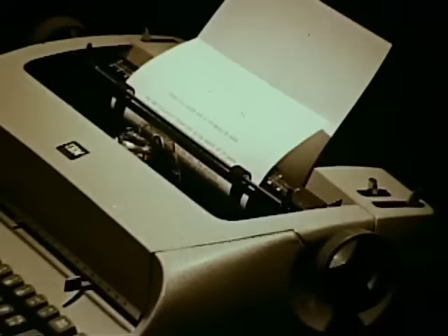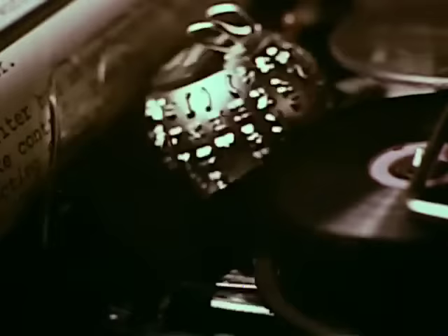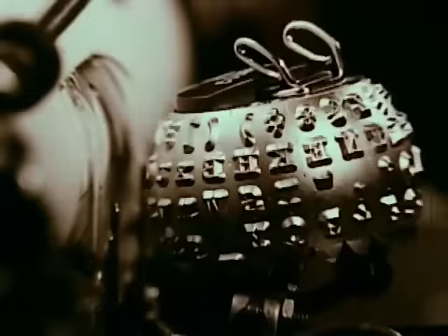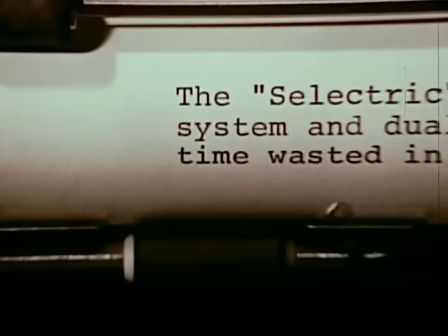This is the best thing that's happened to typing since electricity, the IBM Selectric typewriter. Instead of type bars, there's an ingenious printing element that dances across the paper at incredible speed, faster even than the eye can see. Now watch in slow motion as it turns, tilts, and prints.